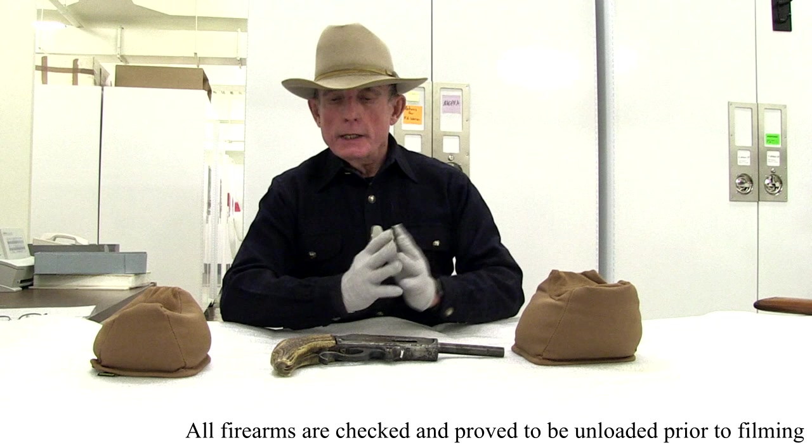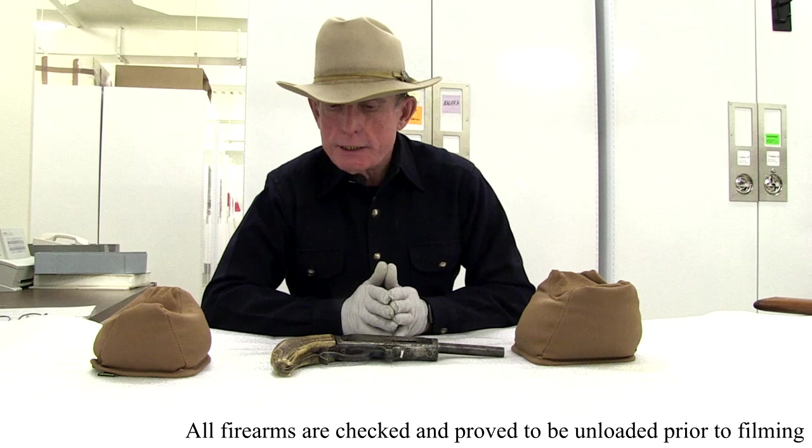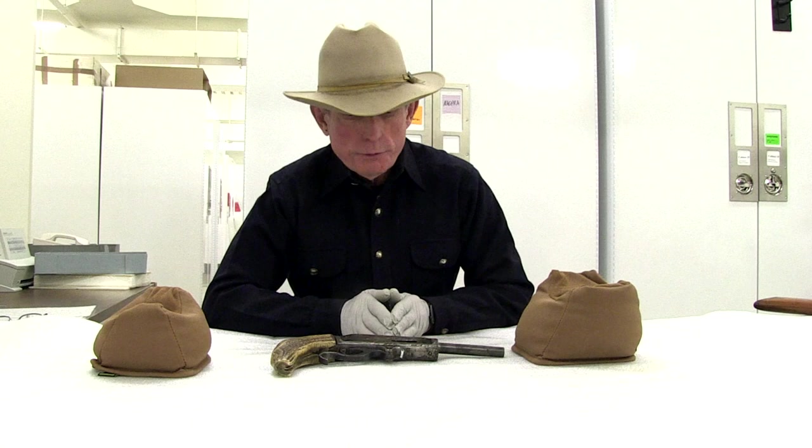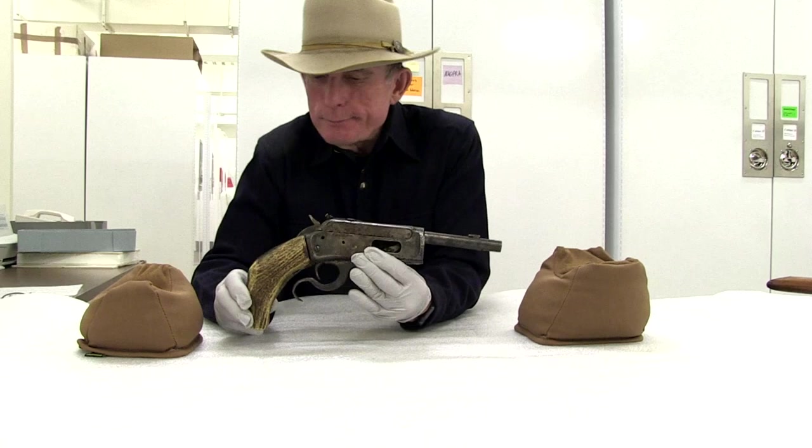Hello, I'm Evan Green. I'm a volunteer at the Wyoming State Museum here in Cheyenne, and I want to welcome you to this episode of Firearms Friday. As a volunteer I have the wonderful opportunity of updating the inventory under the supervision of the staff and working with the inventory of all the firearms in the museum's permanent collection. And occasionally we run across something that you go, what in the world is this? And this is one of those.